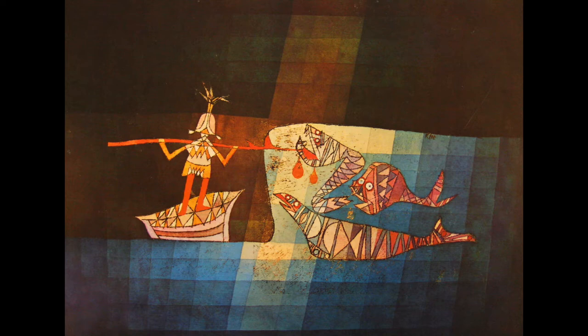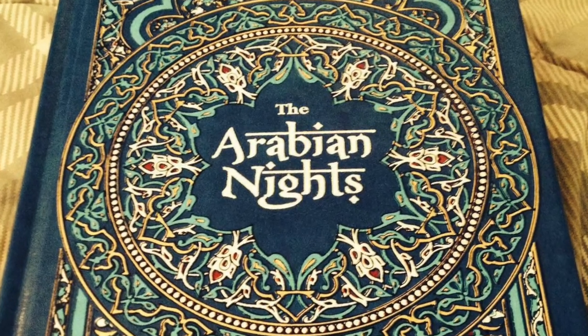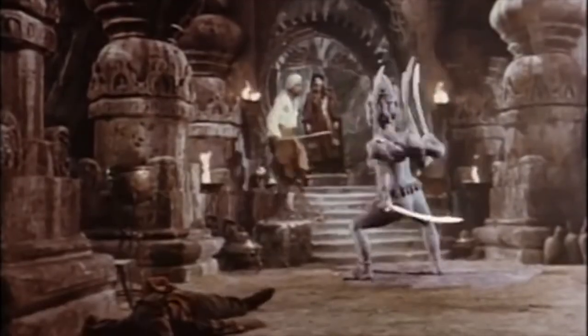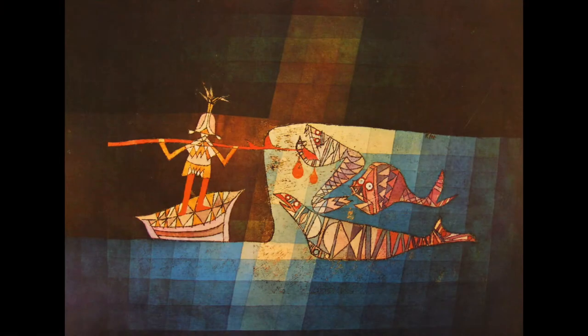Today we're going to talk about a painting by Paul Klee called Sinbad the Sailor. Paul Klee took his title from a series of stories in the very famous group called A Thousand and One Arabian Nights. In that group of stories there's a series about a sailor named Sinbad and all his various adventures battling monsters, and in this one Sinbad is battling some sea monsters.